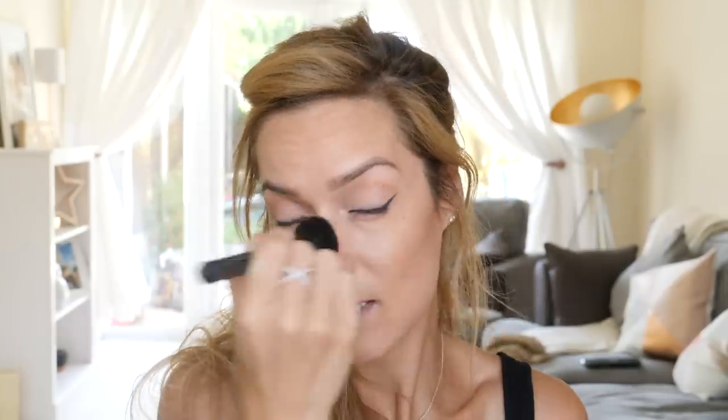I picked up the Too Faced Sweetie Pie bronzer thinking I'd use it because I like a matte bronzer, but it says 'radiant matte' — and I'm confused by that, because to me matte means no shimmer particles at all. It's either matte or it's radiant. Since it isn't a true matte bronzer, I'm going to use the Too Faced Chocolate Sole bronzer instead. I wanted to use a new product but I prefer this — it's completely matte, which is what I like. If you enjoy radiance, you might want to try the Sweetie Pie.